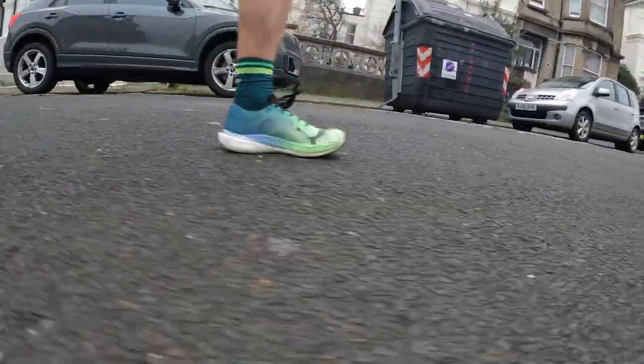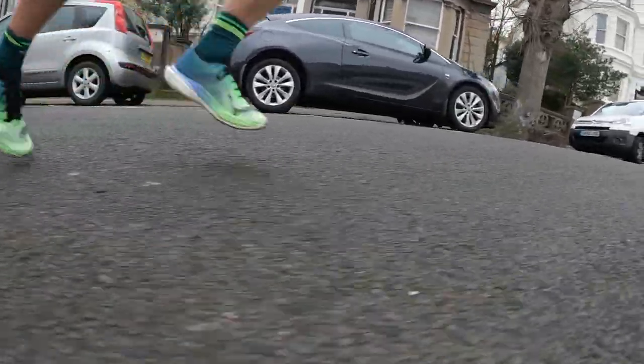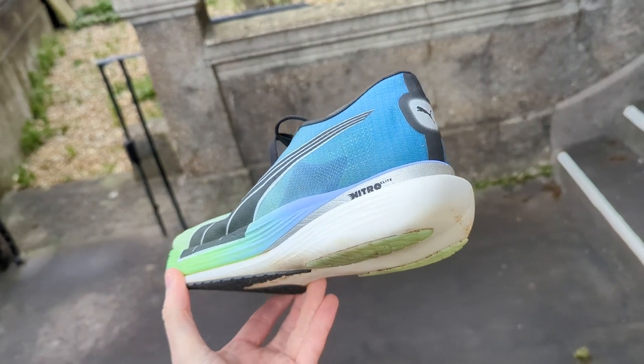Tom went straight out and raced in the shoe — a 10k on the coast — and found it a very fast, enjoyable, nippy shoe, well-suited to that distance. He also did a 21k training run in it, which was fine, but he didn't feel it offered major benefits for training. He felt there were shoes he'd much rather wear for a training run and probably wouldn't use it for a marathon, as it lacks the cushioning and bounce he normally wants from a race shoe.